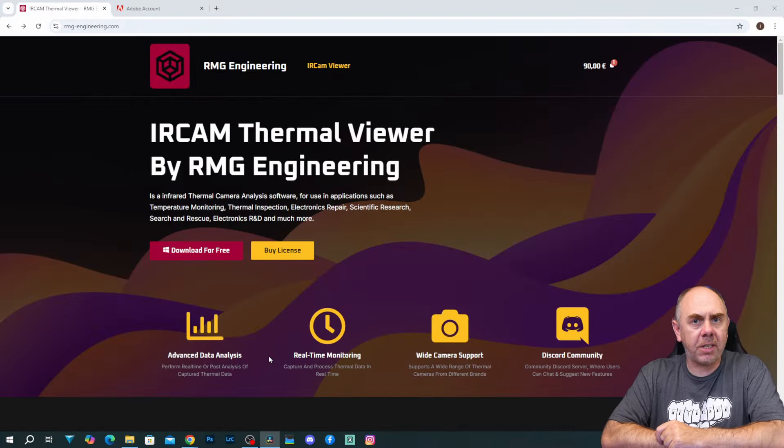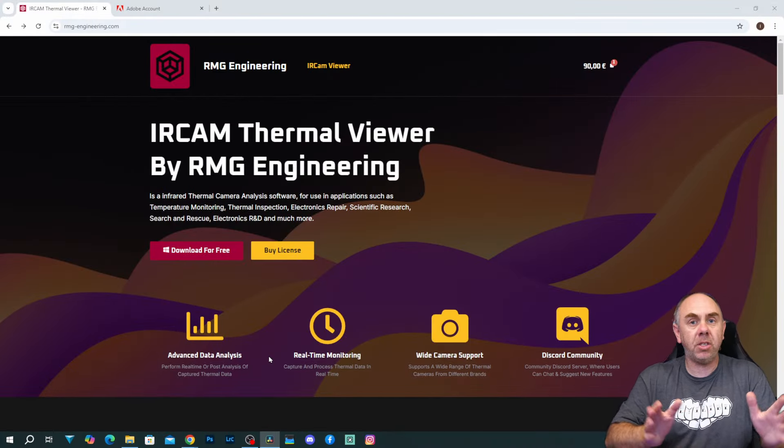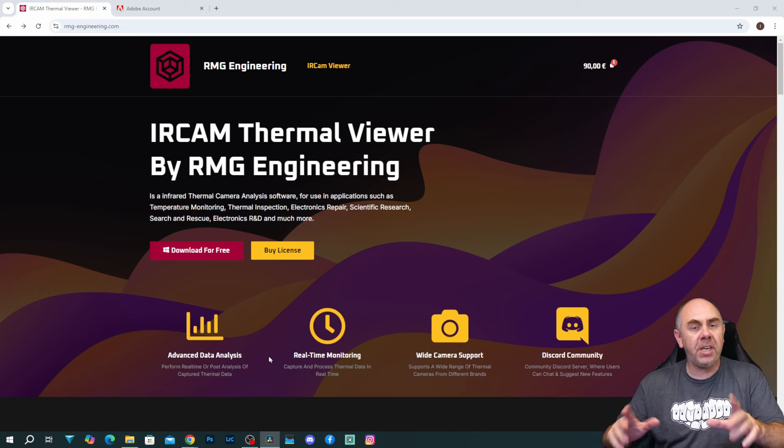Just to be crystal clear, I've decided to make this video because I actually think this software is really good. I was originally shared a free version of this software, but I have now purchased a license at full price, so I am a customer just like you would be, and I'm making this video as a recommendation as someone who has actually bought it for himself. The first thing to understand about IR Cam is that it is not free, it is closed source, and you do need to purchase a license. You can download a copy and try it for free, however you don't have all of the functionality and it is a limited time trial.